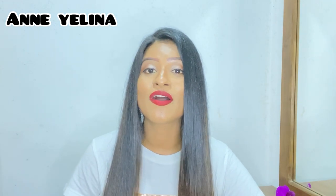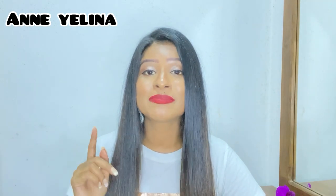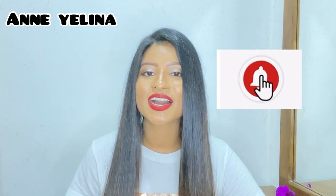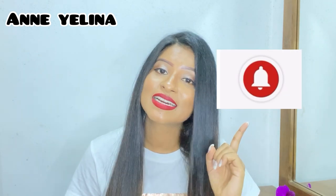If you like this video, subscribe to this channel, don't forget to subscribe and click the bell icon.